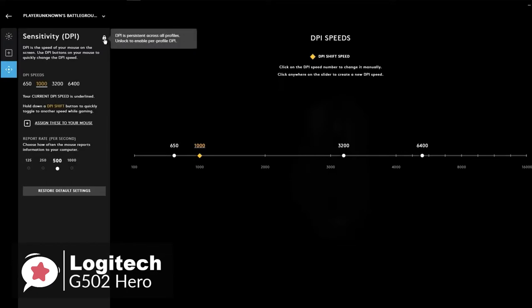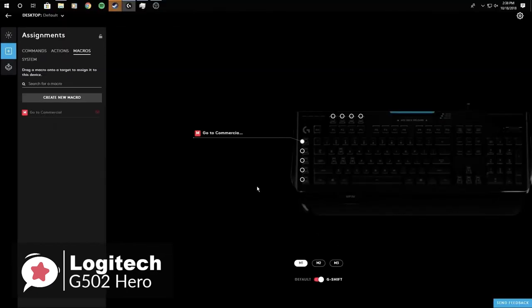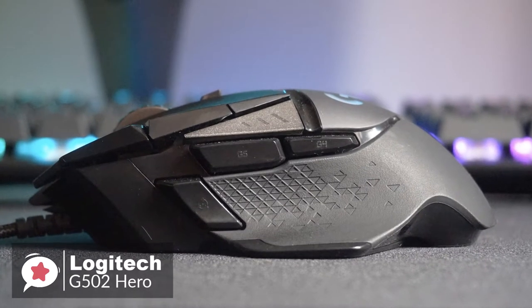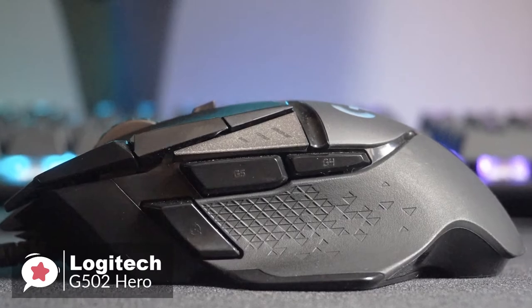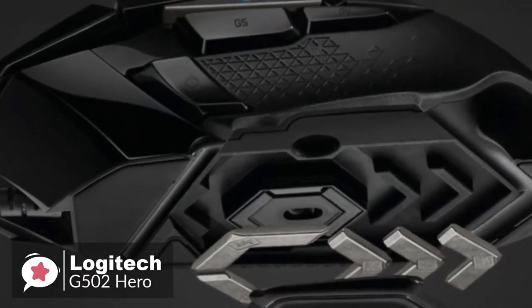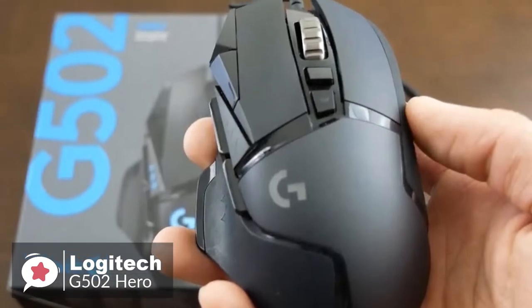To make the most of the G502 Hero, you need to have a plan for all the buttons. Overall, for the brilliant performance this mouse gives and the incredible flexibility provided by all its buttons and weight customization, we give it a solid thumbs up.